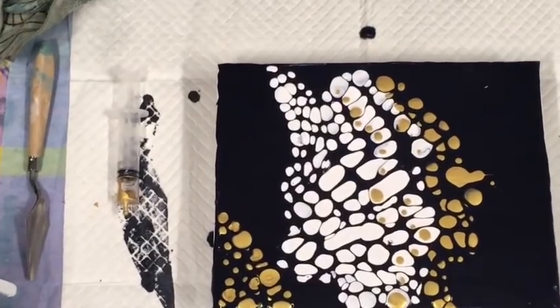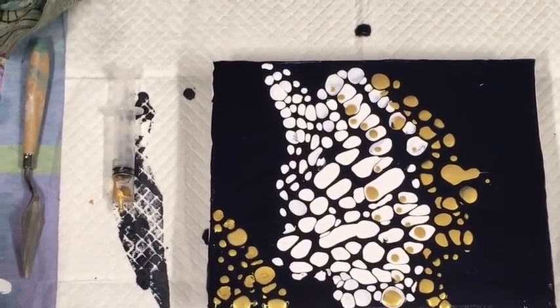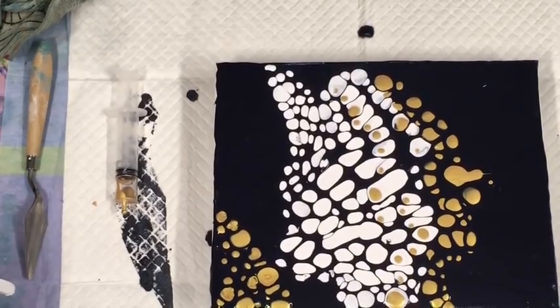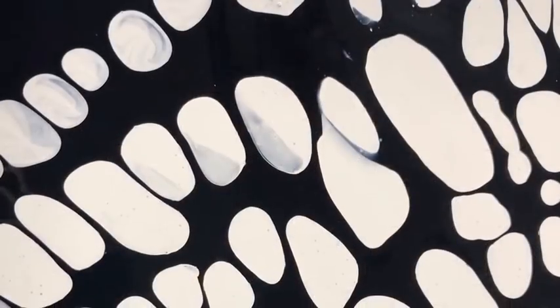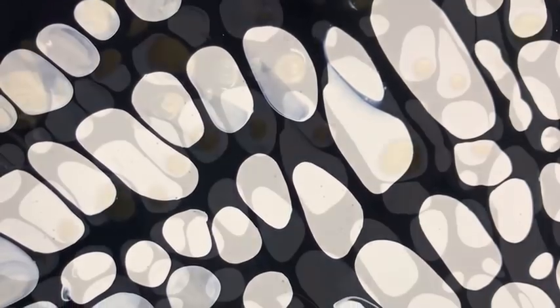I'll give you a bit more of a close-up. The gold where I've blobbed it has gone a bit crazy. What I need to do — again, I should have added one drop of water to that gold to make it more liquidy to go through the syringe. Thanks for joining me. Bye.